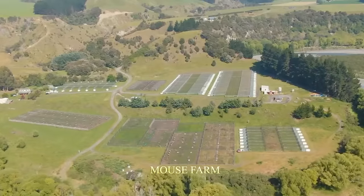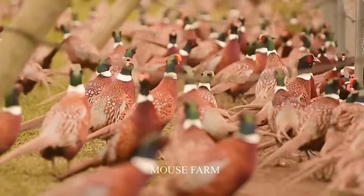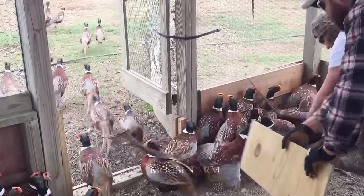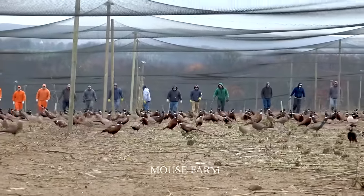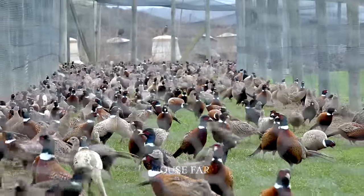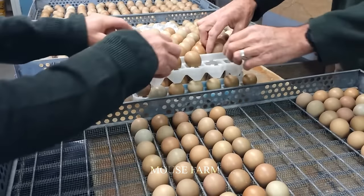Hello friends. Pheasants are one of the species that contributes to the economy of many countries around the world. They were originally invasive wild species and are now being bred and raised by the millions on farms. How is pheasant egg incubation technology performed? Here is the video.